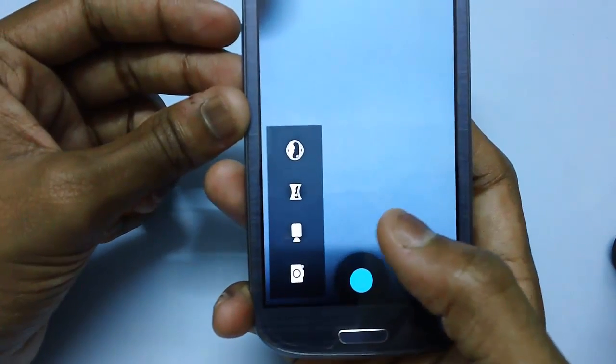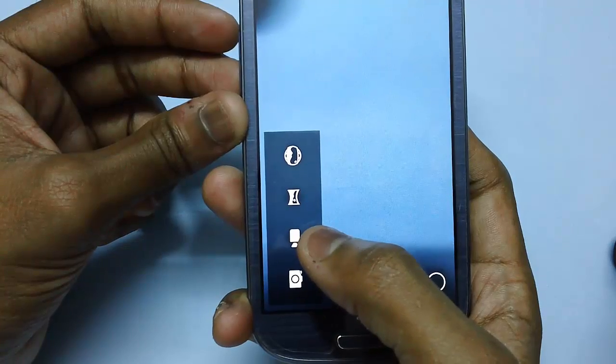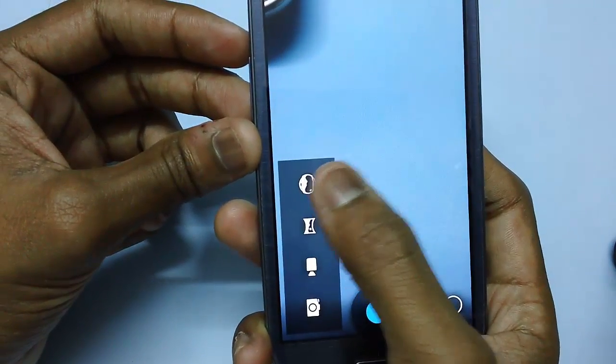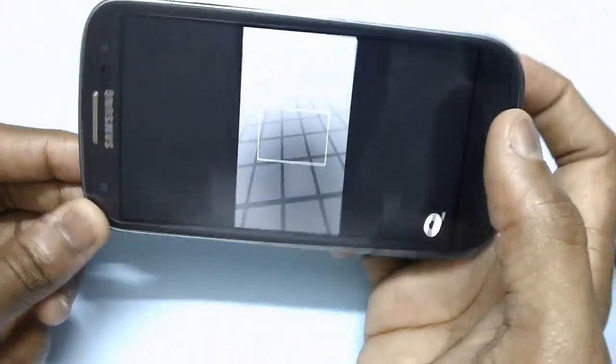Now let's look at the image options. There is video mode, camera mode, panorama mode, and smart panorama mode available on the screen.